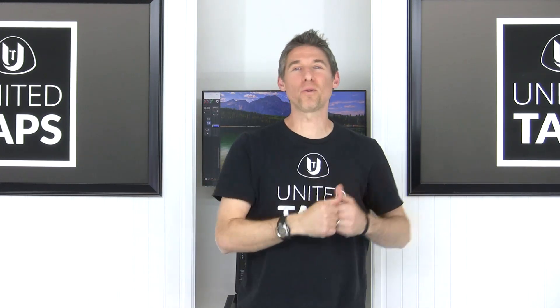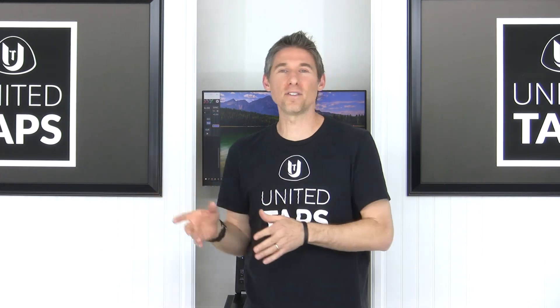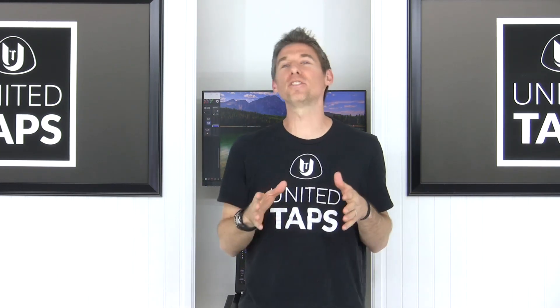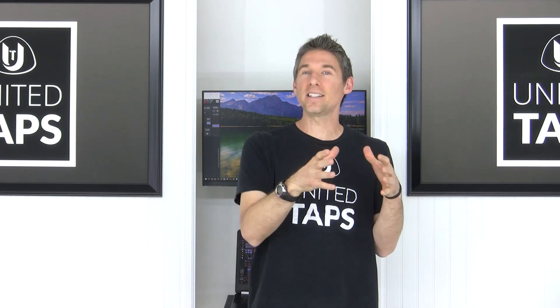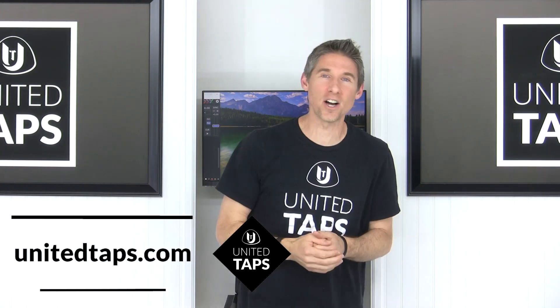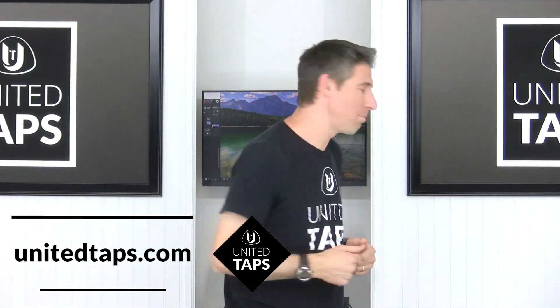In this advanced beginner tap dance tutorial, we're going to be working on a scuffle step heel combination. Be sure to watch all the way to the end — I'm going to give you some helpful tricks and tips on how to get those scuffle step heels going faster. I'm Rod from unitedtaps.com. Without further ado, let's jump in.